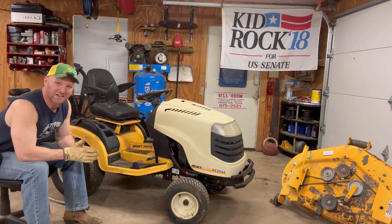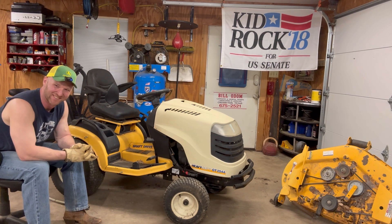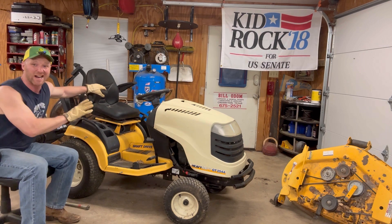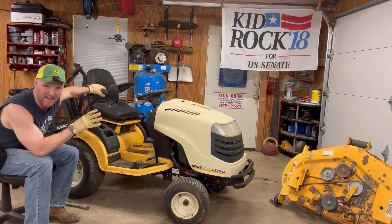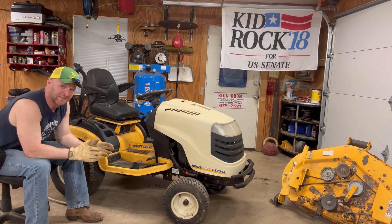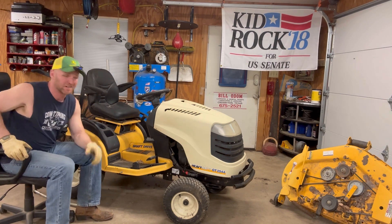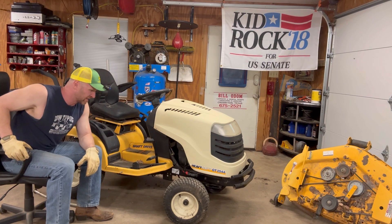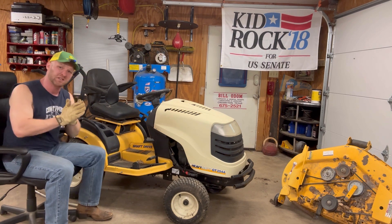First of all, let's start with the looks of this mower. This is one fugly mower — the ugliest mower I've seen in my life. You've got this gigantic 700-pound lawnmower. Most mowers this size are about 400 to 500 pounds. Cub Cadet decided to strap on some car parts — it's got like a car transmission, a car starter, and a giant engine on it. Everything is super heavy.